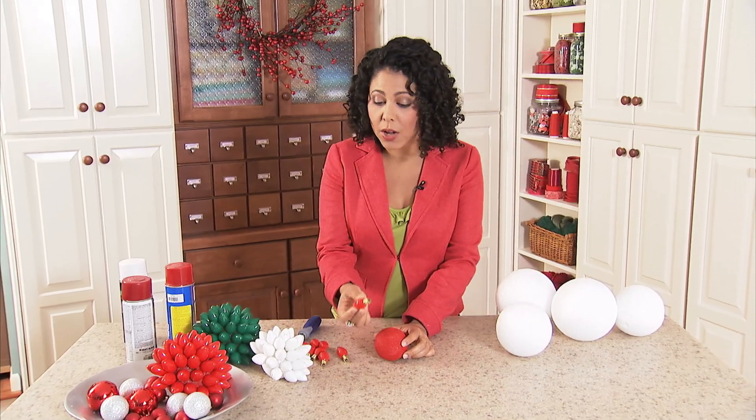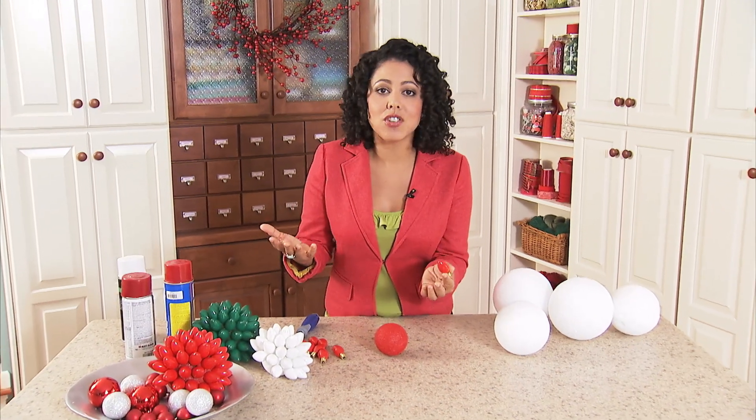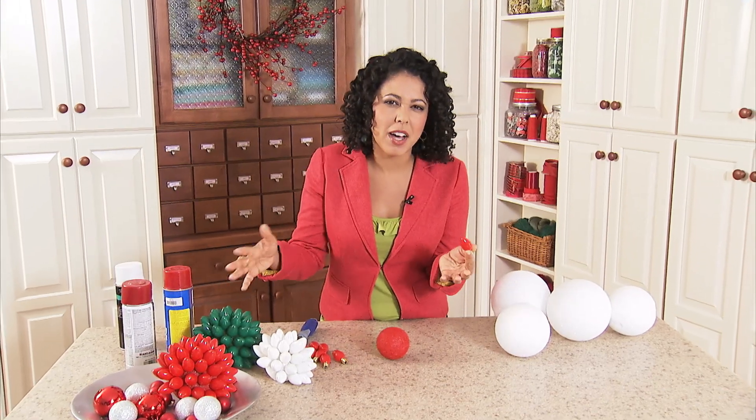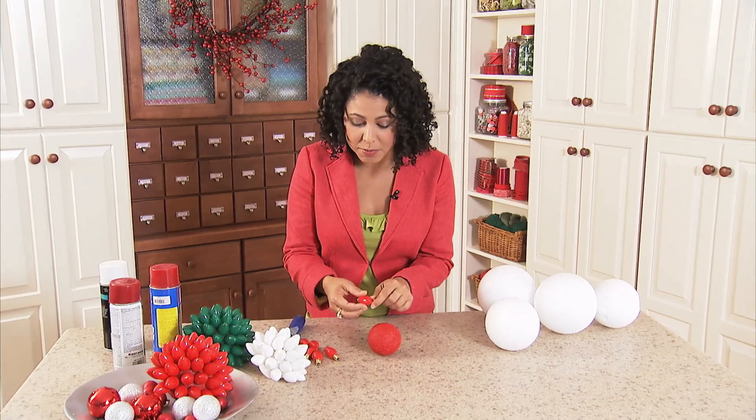What you need to do is start out with light bulbs like these. These are C7 bulbs. You may have a strand of these that are kind of broken and at the bottom of your stuff for the holiday decorating. If you don't, just go online — you can buy them just about anywhere.